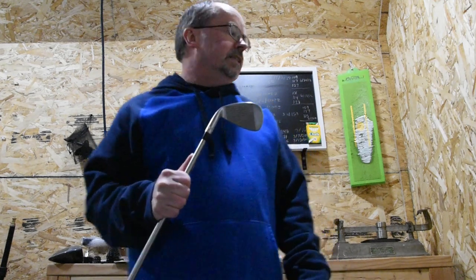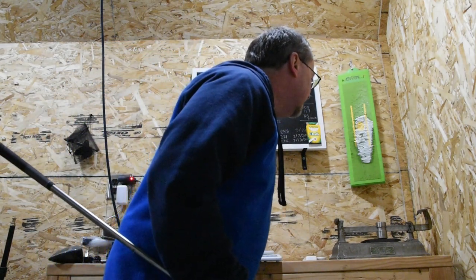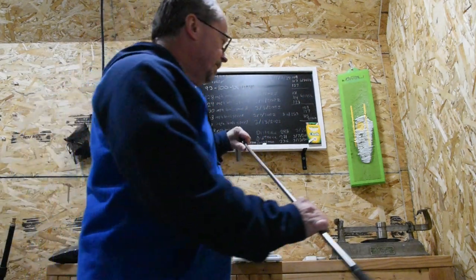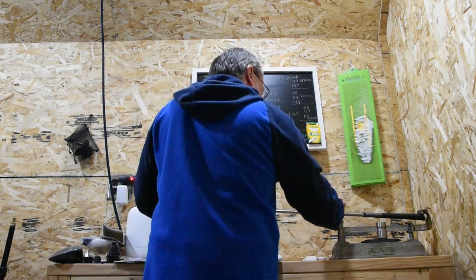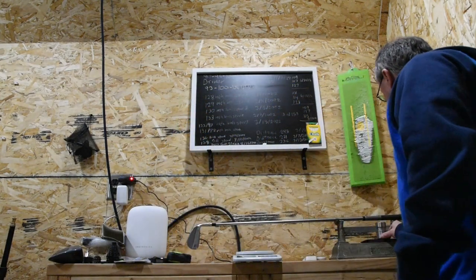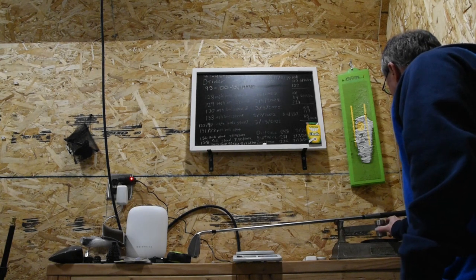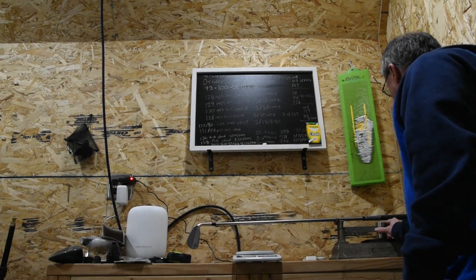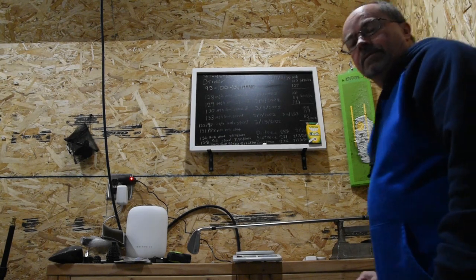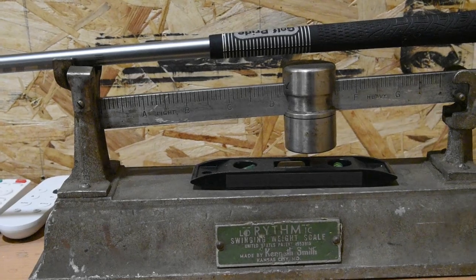I use a device, if you can see this off to the right hand side, it's called the Lorythmic Swinging Weight Scale and it works very well. You put the club in like that and then you move the weight — and this one comes out to D2, and here you can see, focusing in, the weight of the club is about D3.